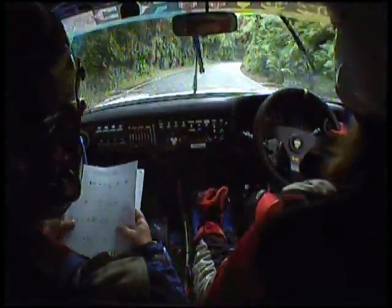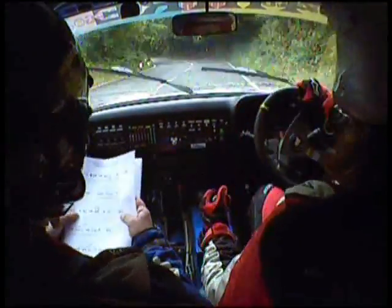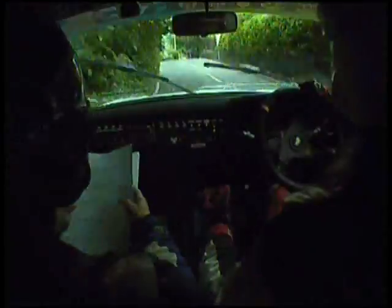Into caution, 2 left plus, 2 left plus. There you go. 60, 4 left, into 2 right camber tightens, and 5 left, don't cut.